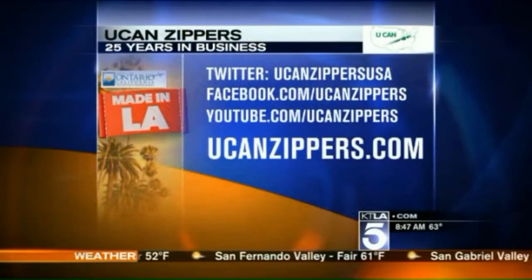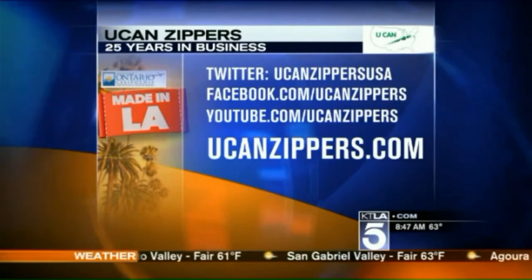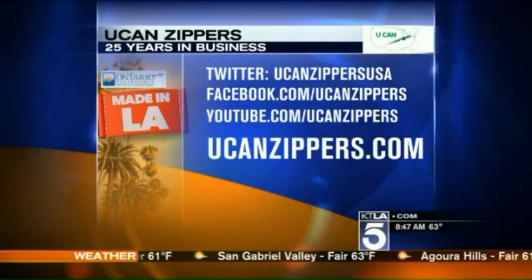If you want to learn more about U-CAN Zippers, they've been in business 25 years. They're on Twitter, they're on Facebook, and there is their YouTube page as well. We thank them for letting us inside.